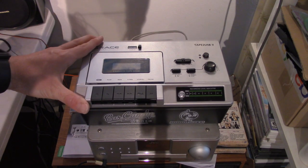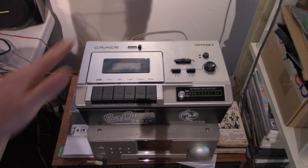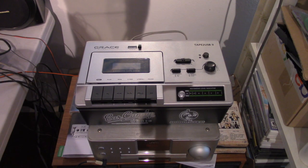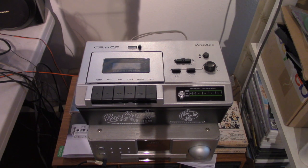I actually picked up one of these units after watching one of Westlife's videos on this tape deck. One of the issues he had was that this unit has a bit of wow and flutter, which I don't really notice with my unit, although it was running a tad fast when I first got it.